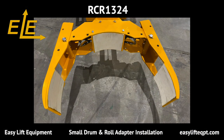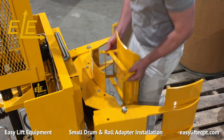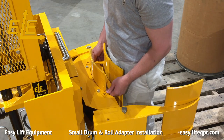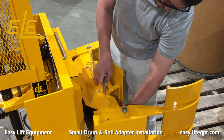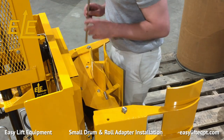The RCR1324 clamp is the best choice for handling a roll or drum from 13 to 24 inches in diameter. The optional adapter is designed for handling a roll or drum as small as 9 inches in diameter. The adapter is comprised of one curved section with white non-marking rubber vulcanized to the metal curve. Installation requires placing the adapter bracket over the pre-drilled pin holes in the clamp and inserting two stainless steel pins. Two circle cotter pins are used to secure the stainless steel pins into place as seen here.